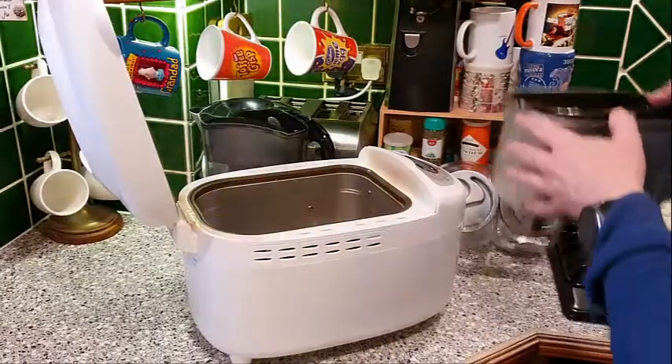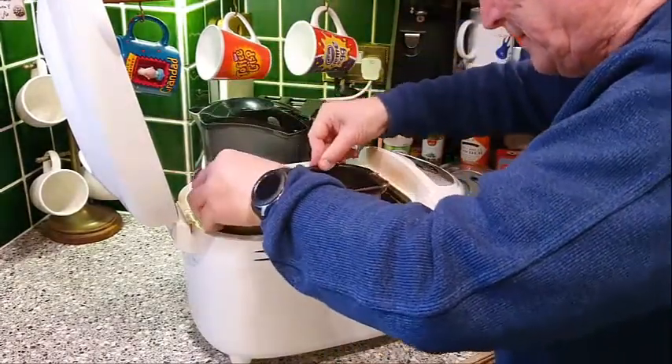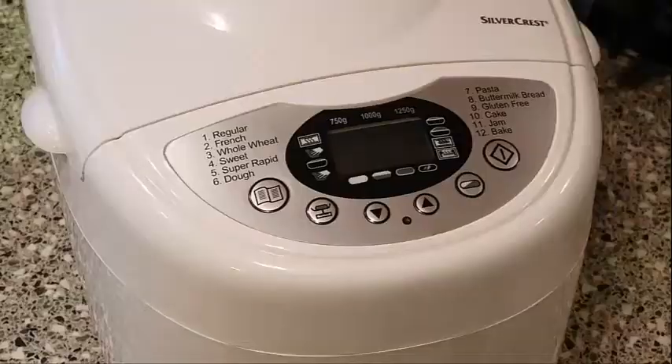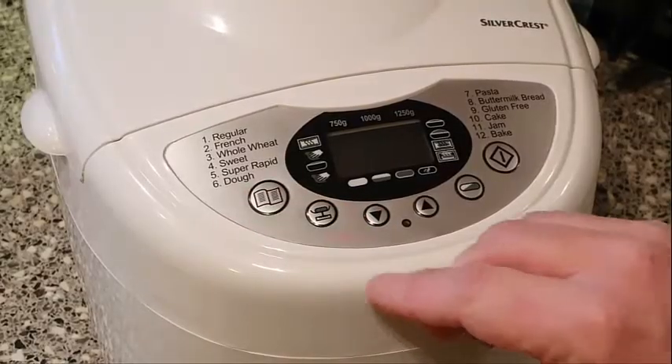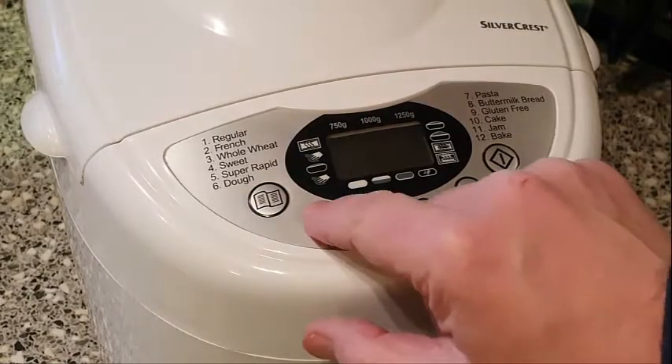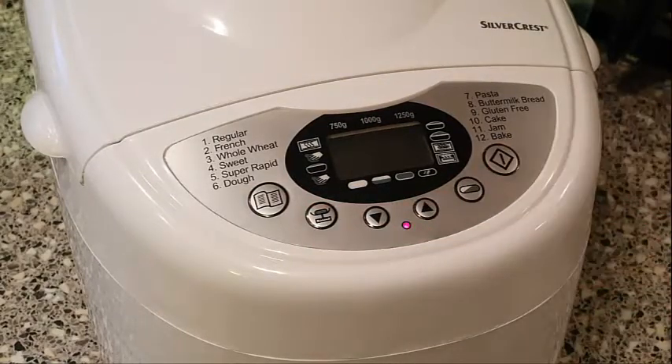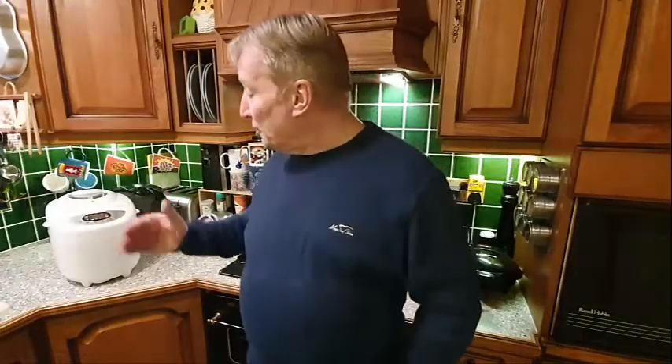Put the bread tin into the machine and set it to your desired settings — including loaf size. Press the start button. According to the timer it's going to take just over three hours, so we'll come back and have a look at what the loaf looks like.